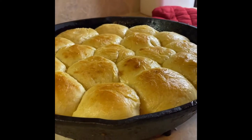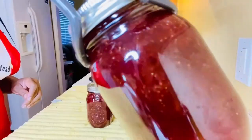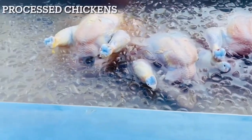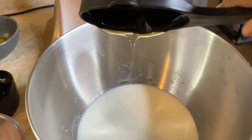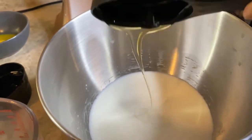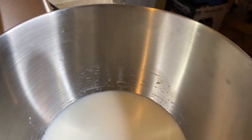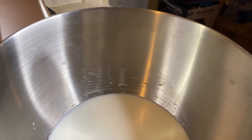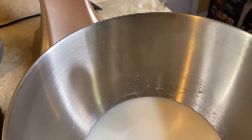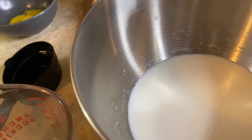Hey y'all, I got those homemade yeast rolls. So you want to start with two cups of warm milk and a half a cup of honey. I want to welcome y'all to the channel and if you're new go ahead and like this video. So let's get into the rest of the ingredients. The recipe calls for one teaspoon, but I only use a half a teaspoon of salt and I put it in before I did the yeast.